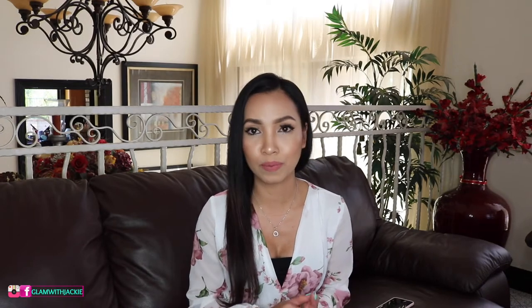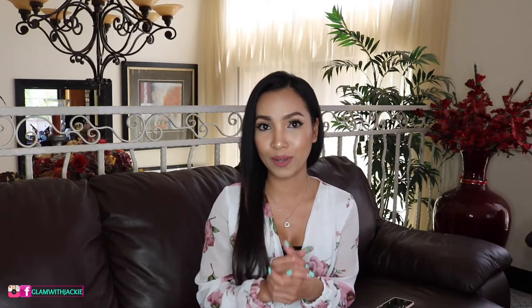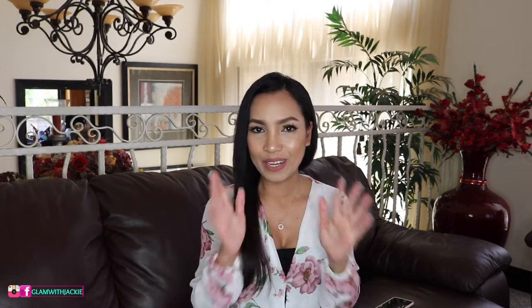Hi guys, welcome back to my channel. My name is Jackie. I hope you guys are all doing well. For today's video it's gonna be a double luxury unboxing, and if you guys are interested then please keep on watching. I have been debating whether to film this video or not, especially during this time, but I was like, you know what, let me just go ahead and film it. I love watching luxury unboxing videos, so okay, enough rambling — let's begin.